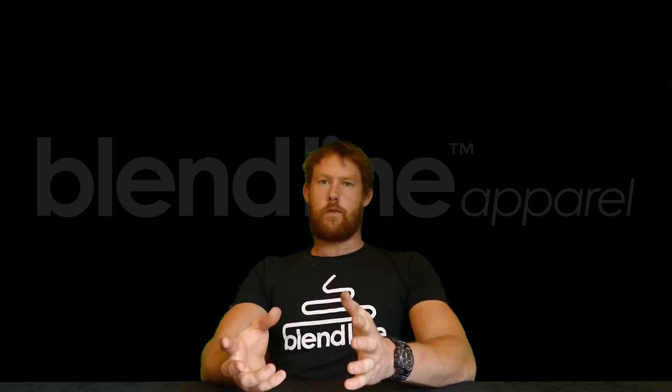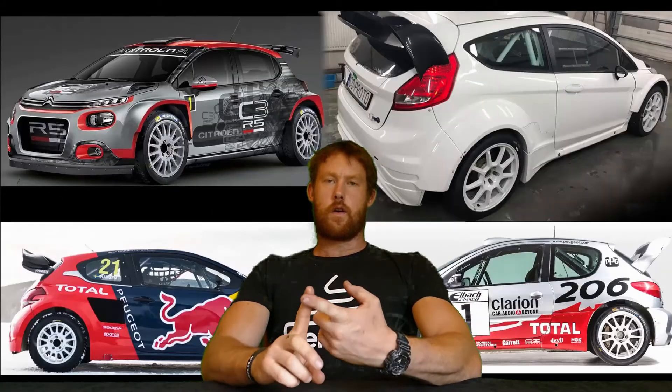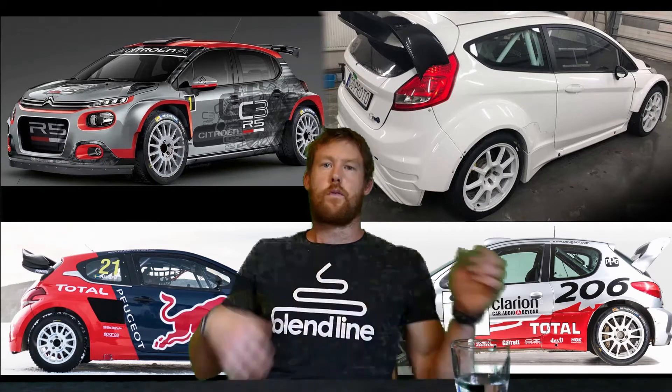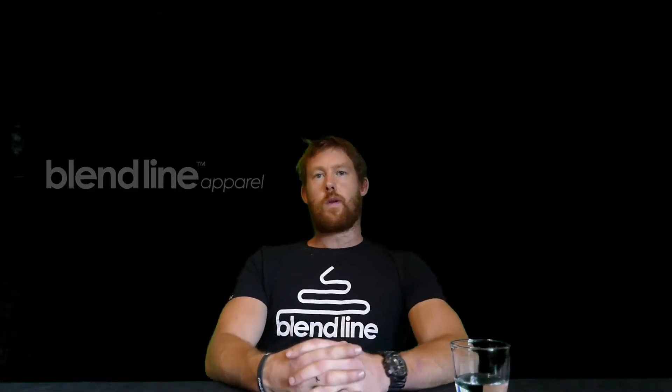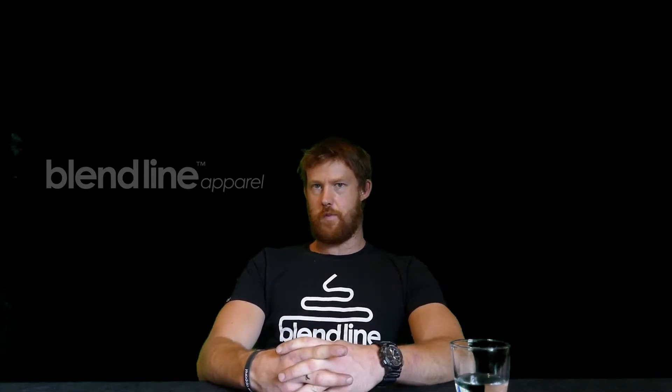A lot of the inspiration comes from the R5 Fiesta, the Hyundai, and the Citroën C3. So this is where it gets a bit more complicated.